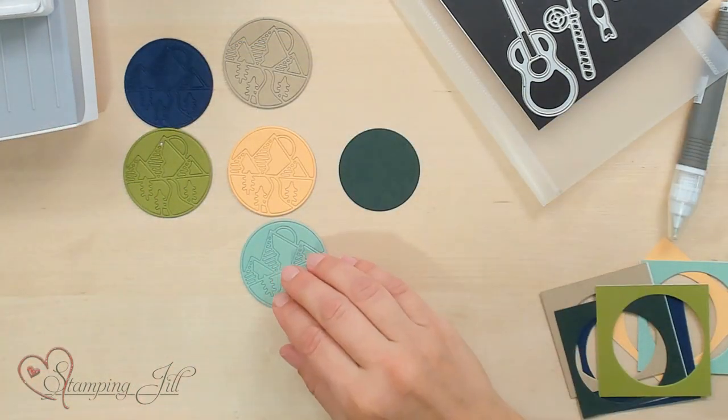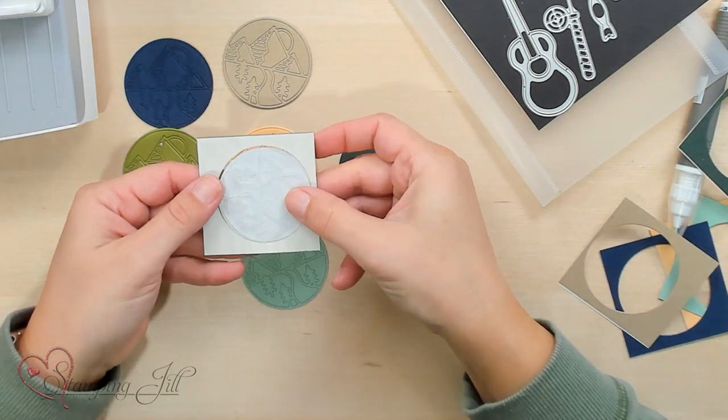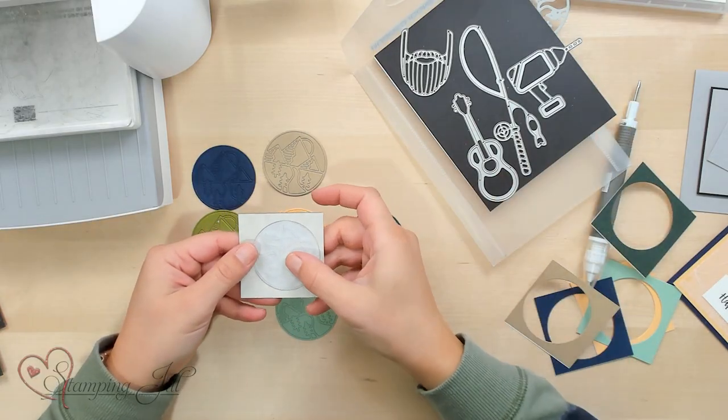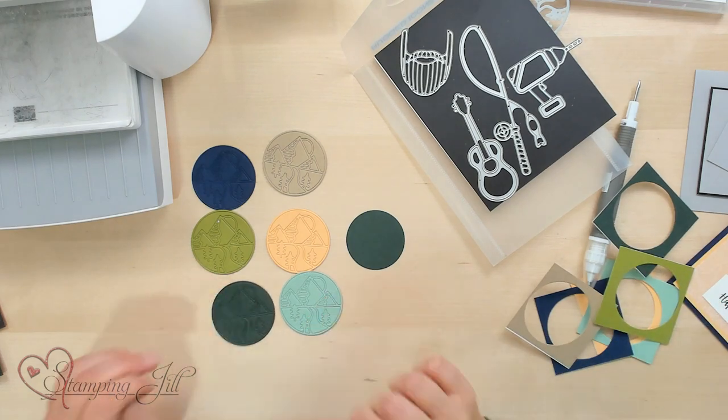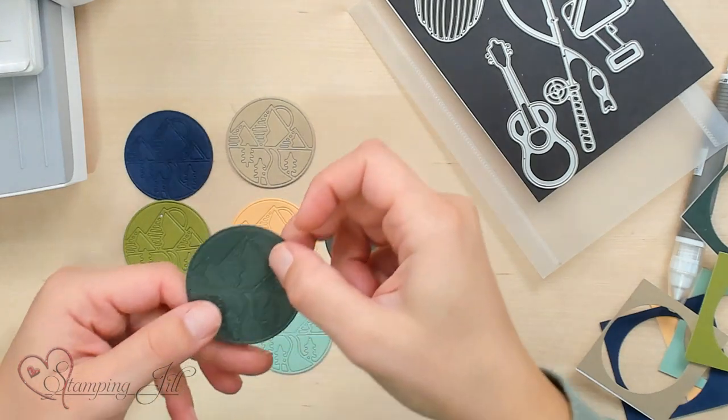One way to make it way easier is to put adhesive sheets on your squares before you cut them out. Take your 2½ by 2½ square and add an adhesive sheet. If you don't have this product when working with these dies, it makes it so much easier. Cut the adhesive sheets down to 2½ by 2½, layer that on your cardstock, and then run your cardstock through your Stampin' Cut & Emboss Machine. The adhesive sheets hold all the pieces in, which is really nice when there are so many different little pieces. I also cut out a circle so we have something to build upon, and all the little pieces in between the mountain scene — I wanted the Evening Evergreen to show through, and that circle does that.